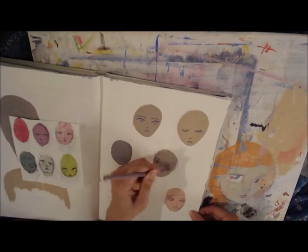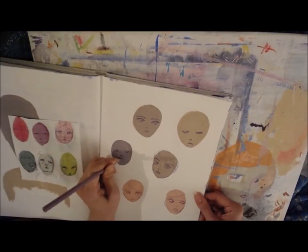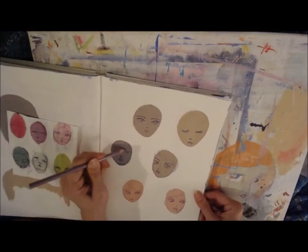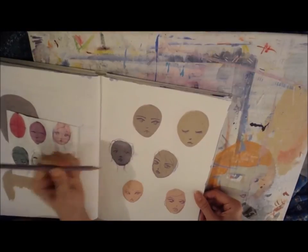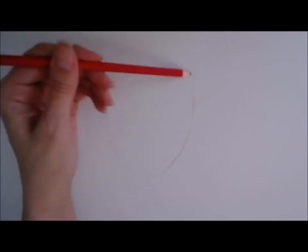And this gives you an idea too of how well the magic ones work over her acrylic paint. I think it's just a really fun exercise.